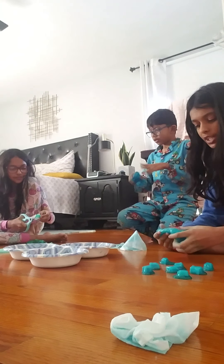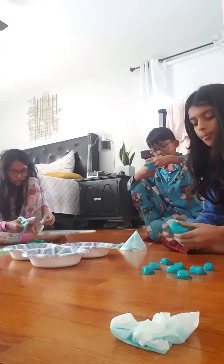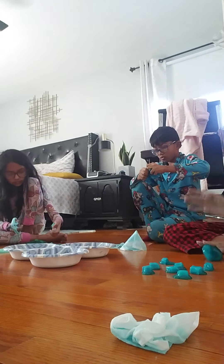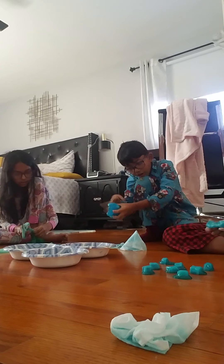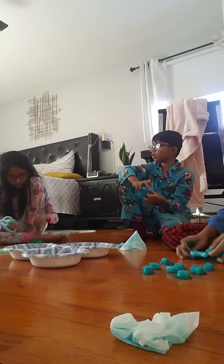His fish is a betta fish — a betta fighter fish, as they call it. Red lives in a fish tank with a clamshell that Zane found at the beach, along with some seashells he also brought home.